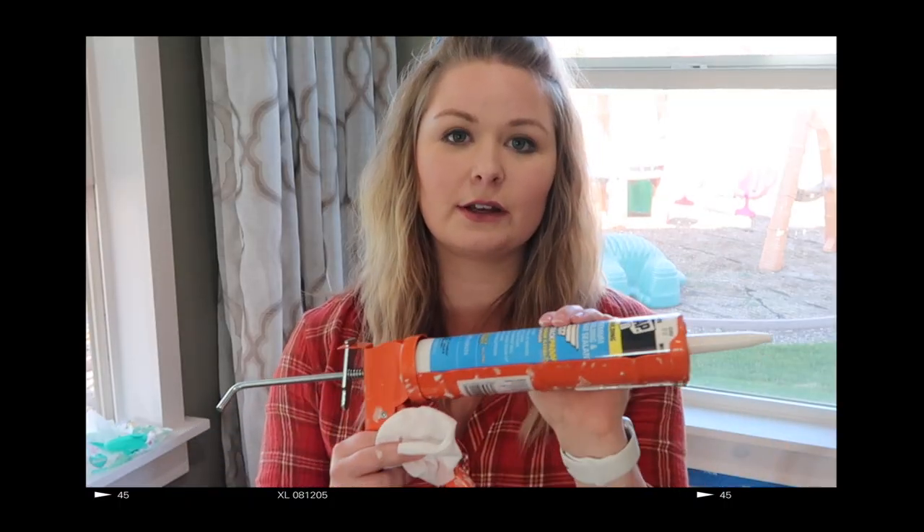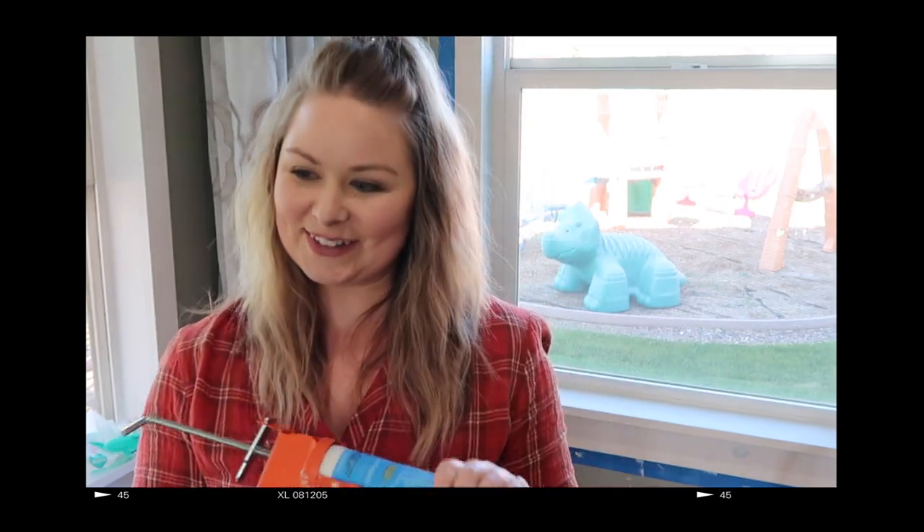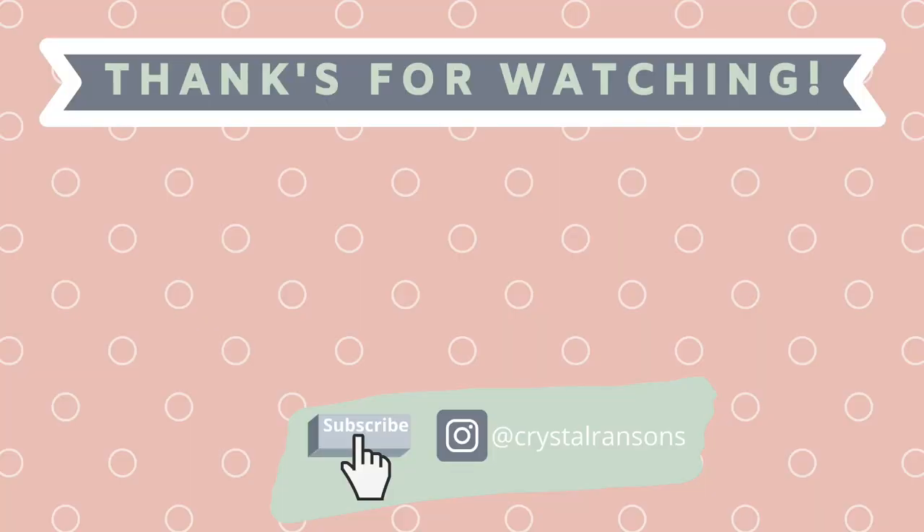After that, I'm going to caulk the edges and the seams. And that wraps it up — I'll see you next time.